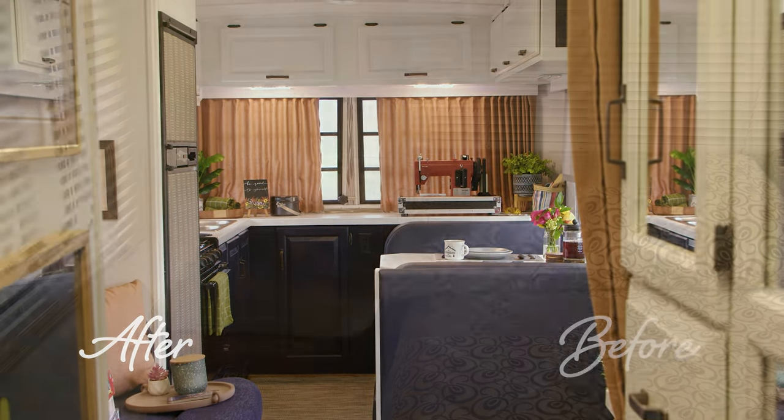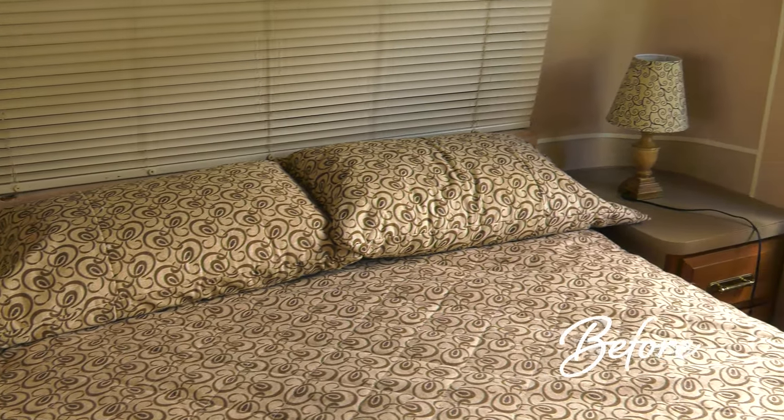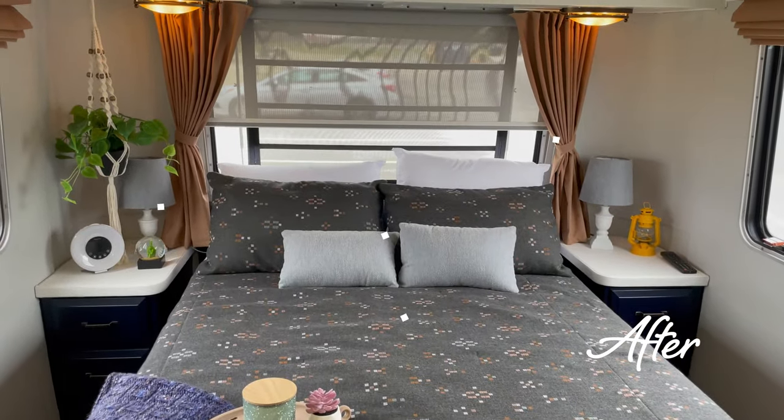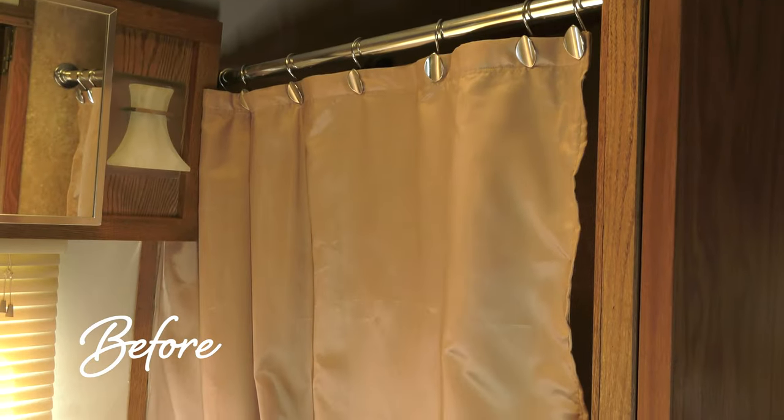Let's move on to the bedroom. Here's what it looked like before and here's what it looks like after. New pillows, comforter, lampshade, curtains, roller shades, vinyl fabric tabletops, and much more.